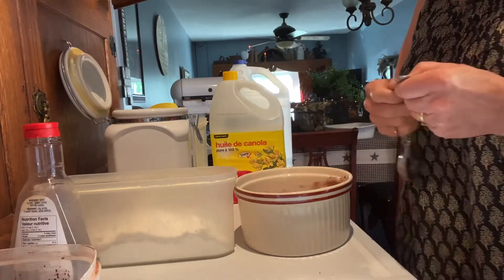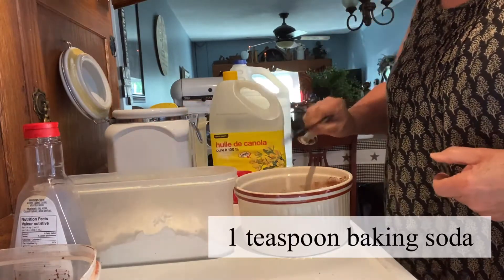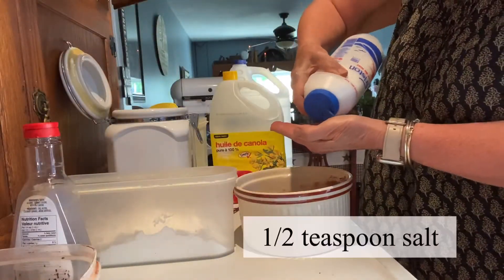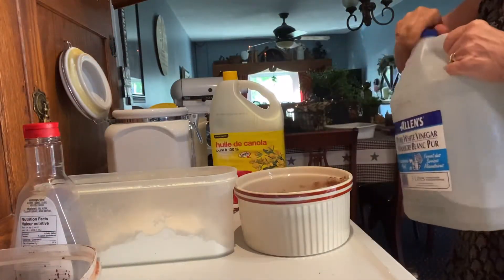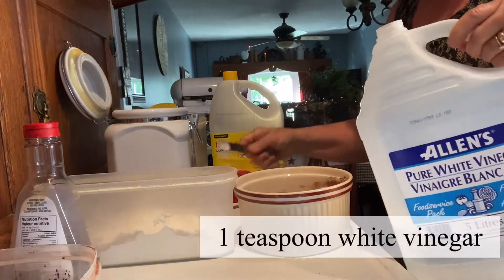And then I'm going to mix in one teaspoon of baking soda, of course a bit of salt, and one teaspoon of white vinegar.